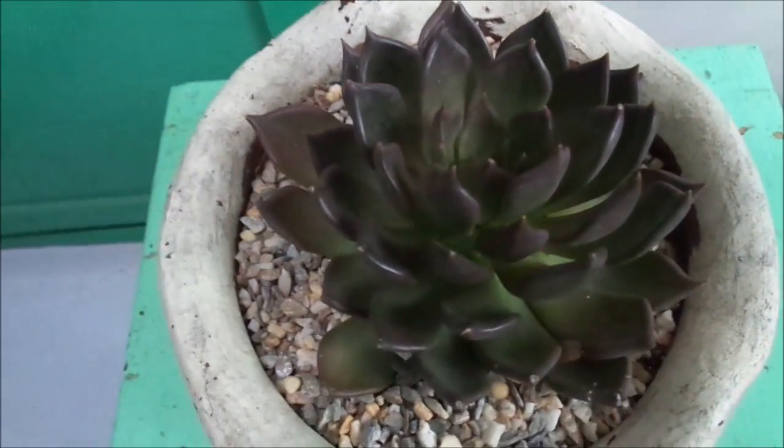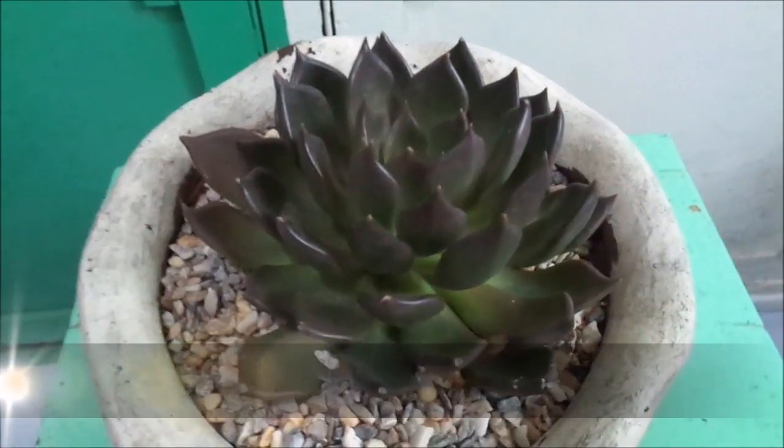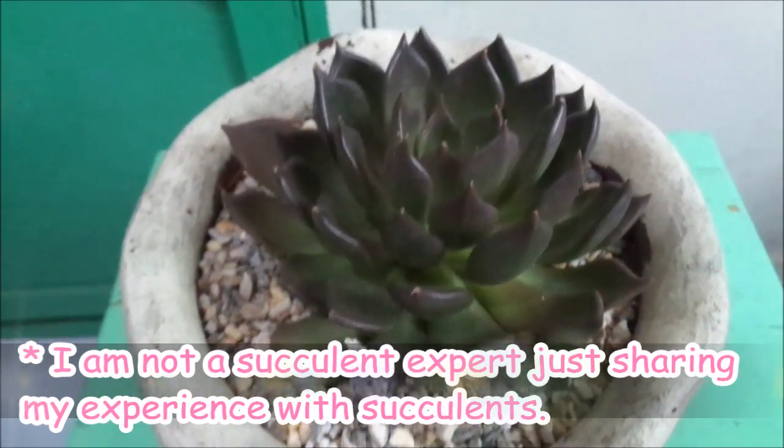Hi guys, Joy here, and today I'm going to share some watering tips that I learned based on my experience with succulents.